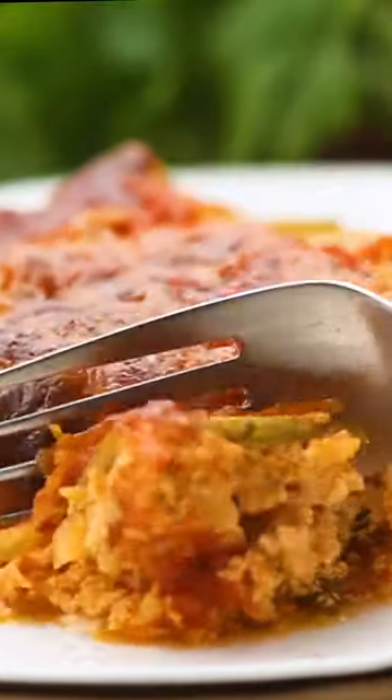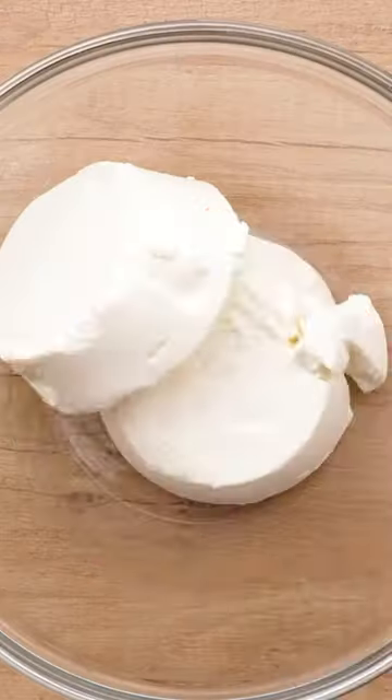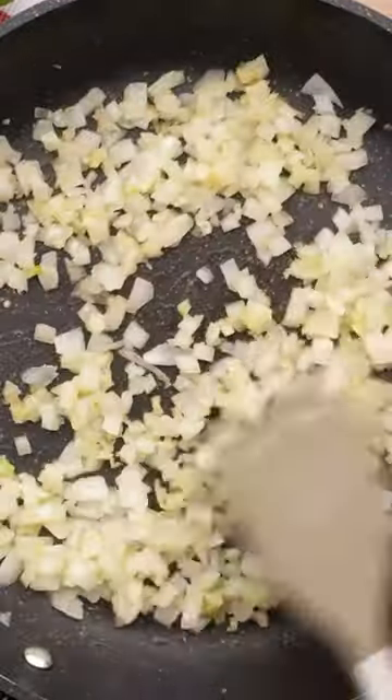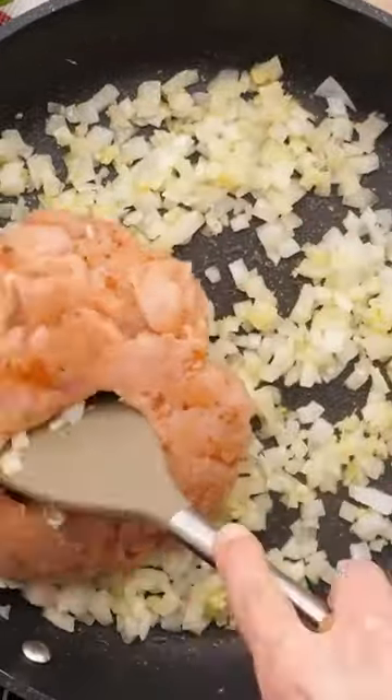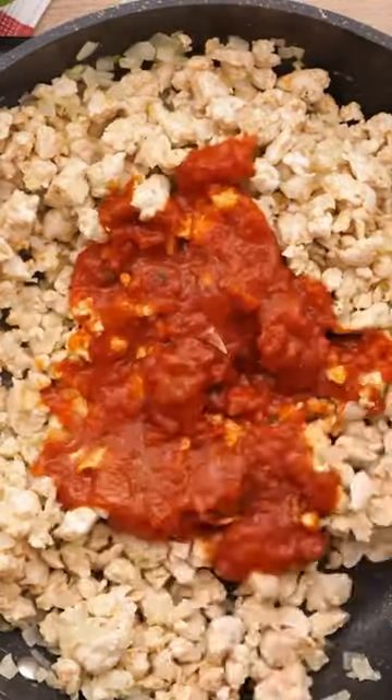What's up guys! If you're trying to get in more veggies this new year, you've got to try my zucchini lasagna. This recipe has been on the blog since 2016, so it's an oldie but a goodie, and it's been popular and received rave reviews anytime I've ever made it and on the blog as well.